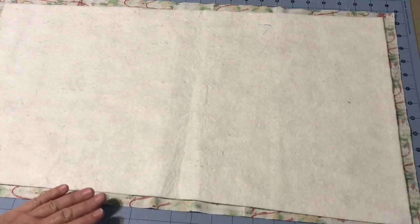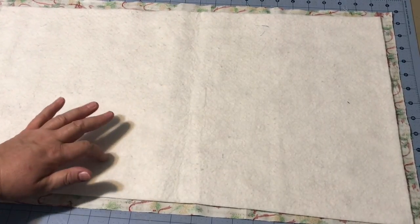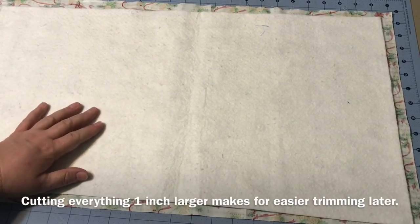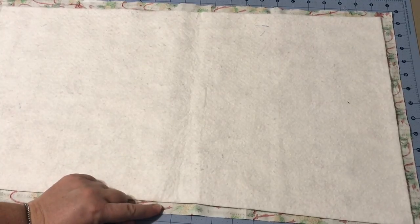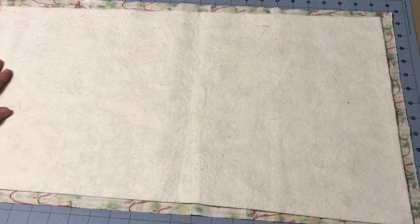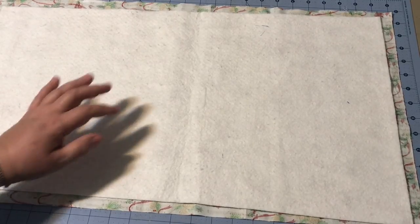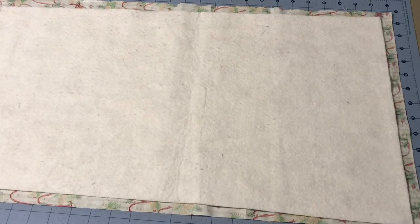Figure out what dimensions you want for your table runner. I went ahead and cut my batting — I'm going to end up trimming this down to about twelve and a half inches, so I cut it at thirteen so it's a little bit larger than I need. I made my backing fabric even larger than my batting because as you're sewing, if there's any shifting, you want to make sure you'll have plenty of backing fabric.